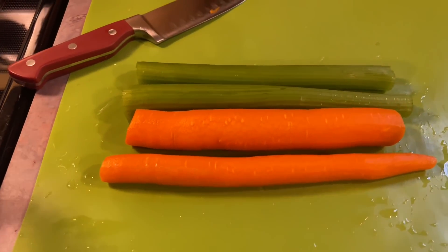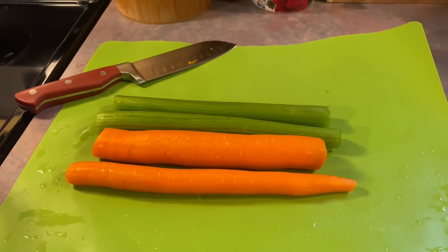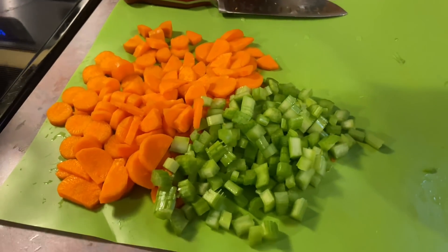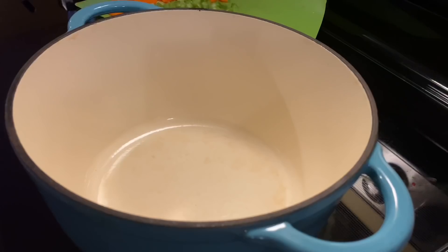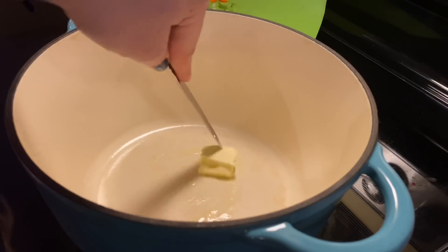Next up, I am making a lemon chicken orzo soup that my kids go crazy for. I start off with two stalks of celery and I peel two carrots and dice all of that up. You could also chop up an onion if you wanted to, but I'm not going to do that. I'm going to melt down one tablespoon of butter and heat up one tablespoon of olive oil.